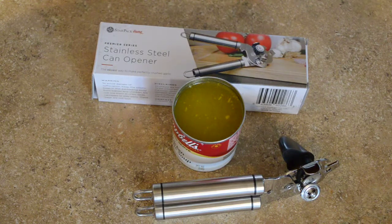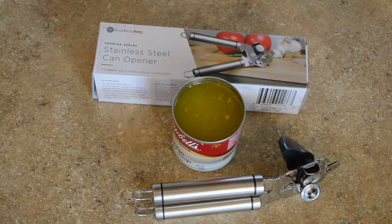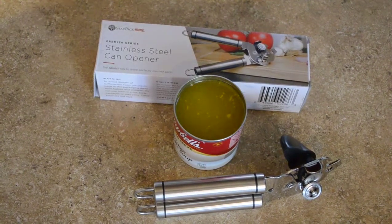Great product, just like all your other ones. Make sure you check out the Starpack Home storefront — they offer a lot of cool kitchen utensils, both stainless steel and silicone that's non-stick. Find us at Facebook.com/gallreviews as well as gallreviews.com. Thanks for taking a few minutes out of your day — stick around for the next review.